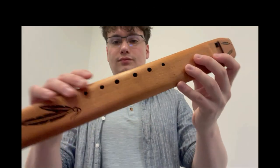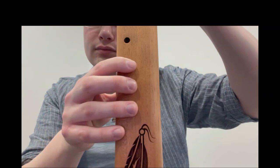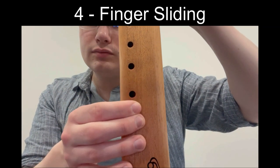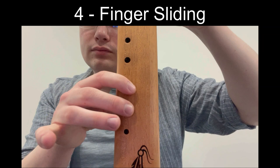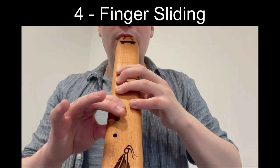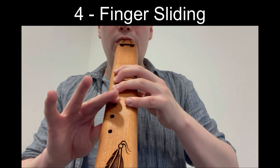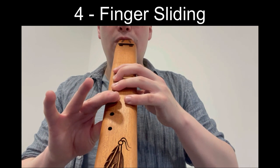Another common technique I picked up on listening to various Native flute recordings was the use of smearing and sliding fingers. When I examined this in my own practice, I realised that the holes are so small and far enough apart that you can gradually slide your fingers off to create a smoother change of notes, if that's the desired effect.